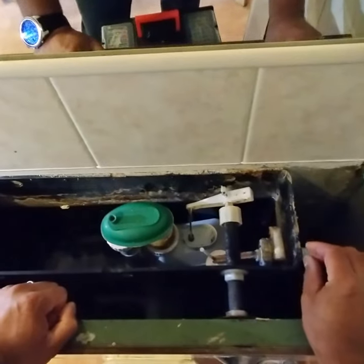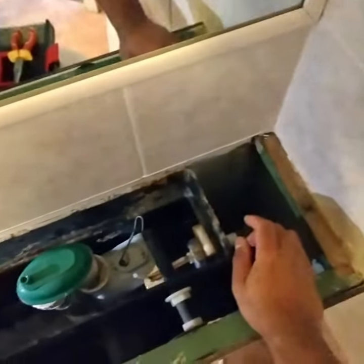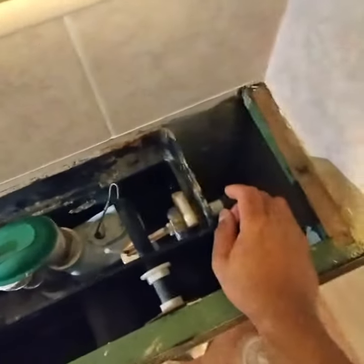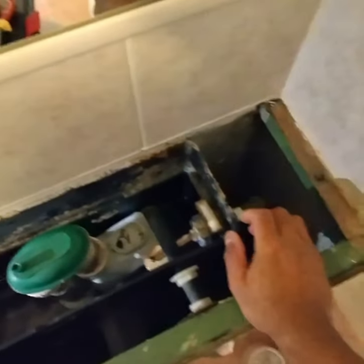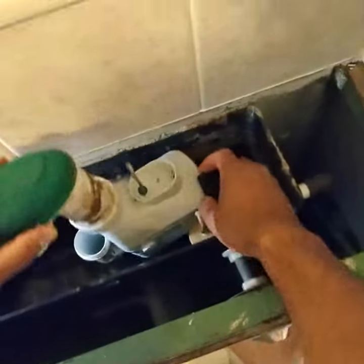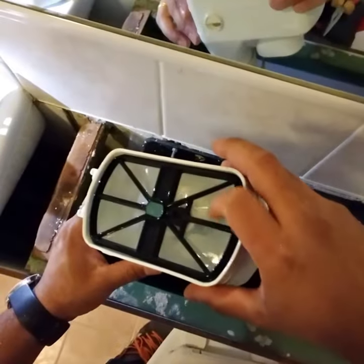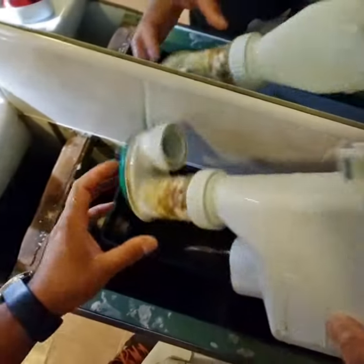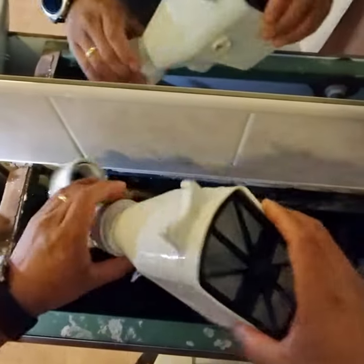I have the link that is connected to the handle of the flush, and I undid the same so it can come up like this. Here the flim is good, so it's fine.